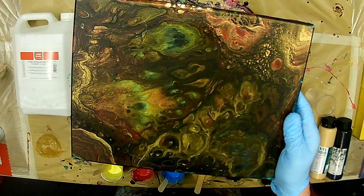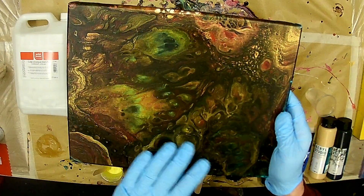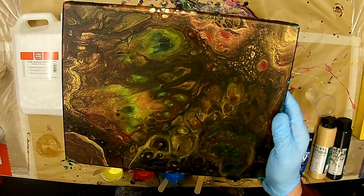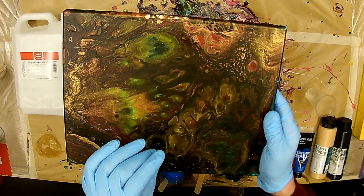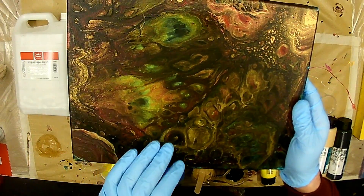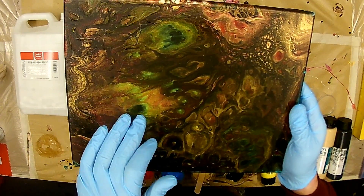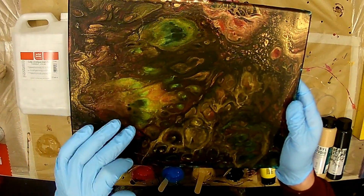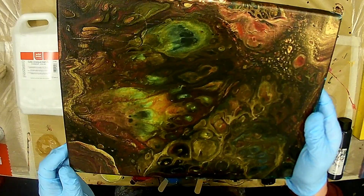Ich denke, mit der Natural Glue, wenn man die Schicht zu dick macht, dann läuft das nach dem Flowing zu viel. Und das Resultat war schlecht. And I can't see my yellow — it's a little green. It's not nice.